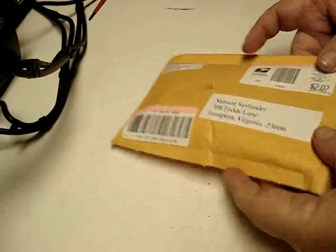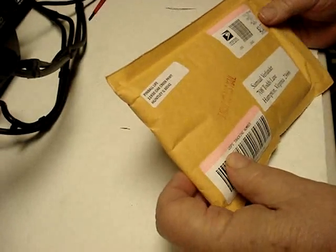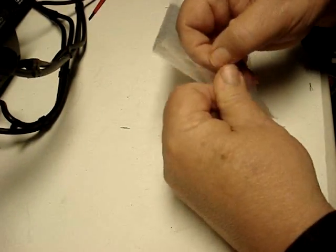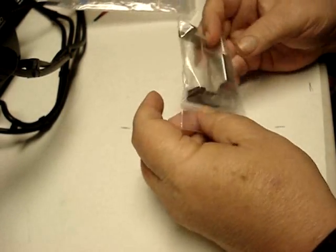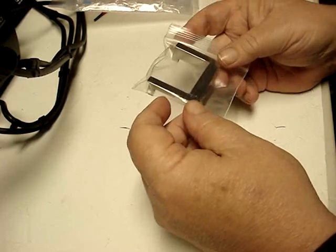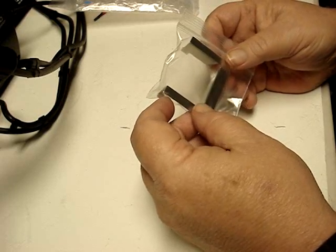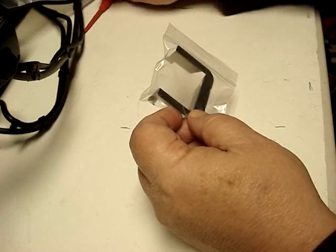The first modification we're going to do to the Star Trek Next Generation pinball machine — I got this from Pinball Life. We'll open it up and most of you will probably recognize what this is right off. This is a Cliffy Neutral Zone Protector. This is something that I feel is a must for any pinball game really, if he makes one for your particular game.